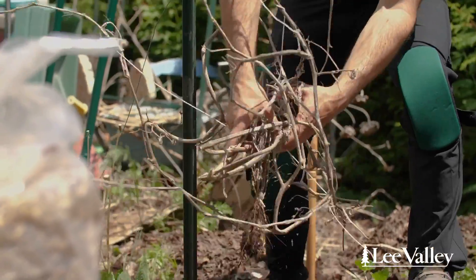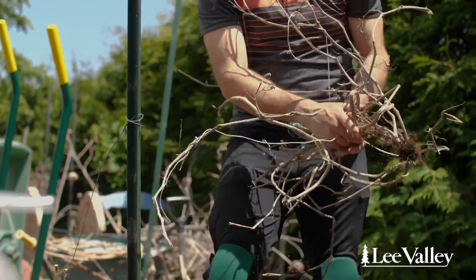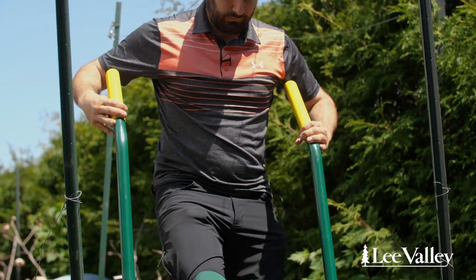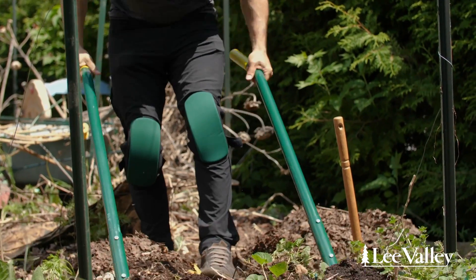Before planting, you want to remove anything that was from the last season. You're going to put them out directly to the garbage or the city compost. Once you remove the debris, you can prepare your soil with the U-bar digger.